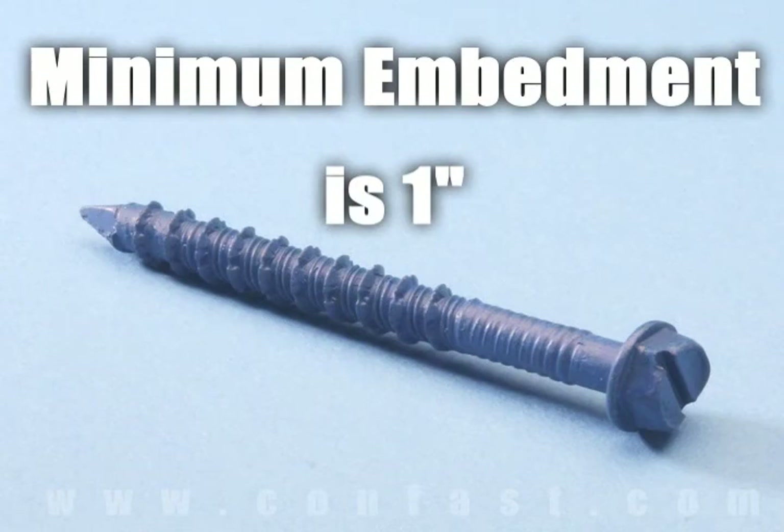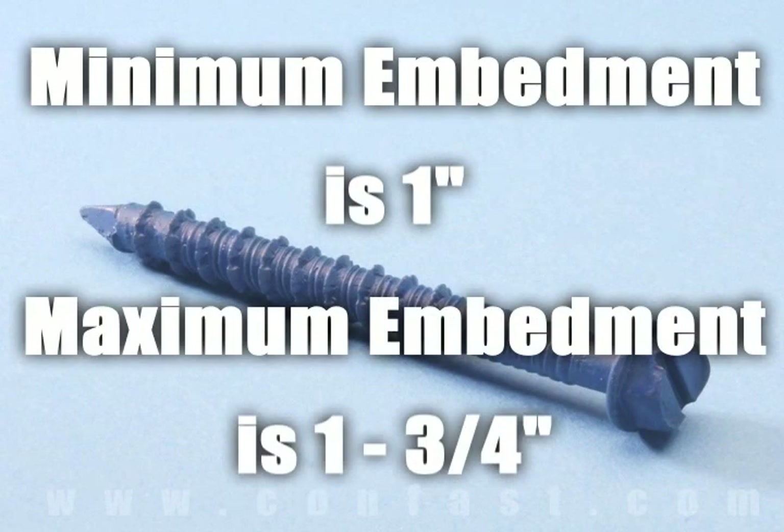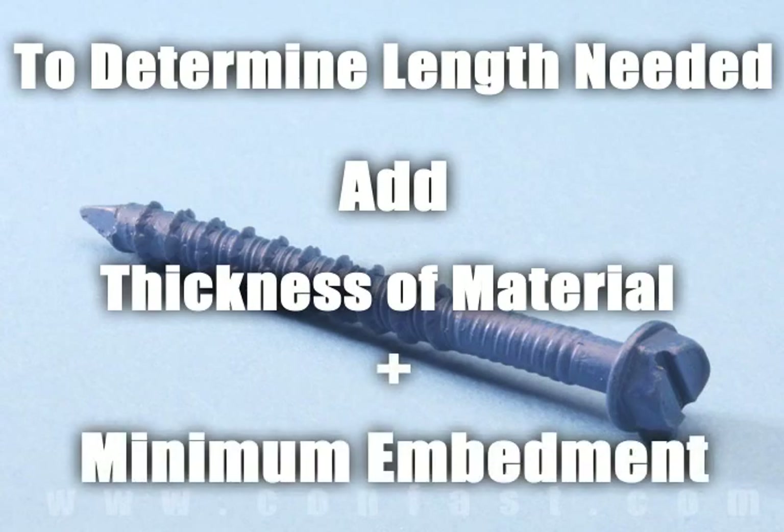Minimum embedment for Tapcon screws is 1 inch and maximum embedment is 1-3/4 inches. The length of the Tapcon required is determined by adding the thickness of the material being fastened to the minimum embedment.